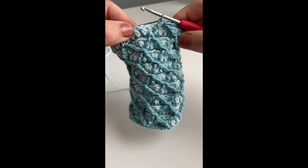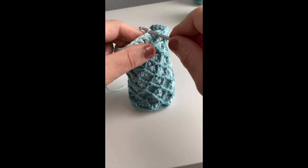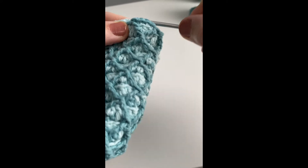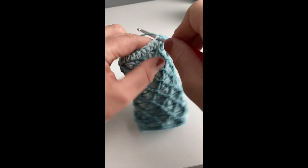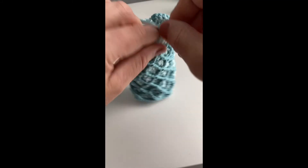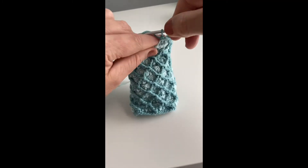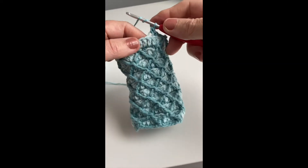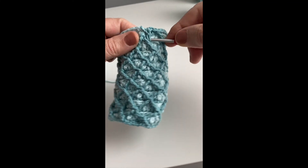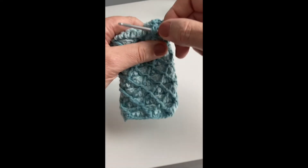You count three — see where my thumb is — you count one, two, three, and work three single crochet into the back loop. So one, two, and three. And then again, you're going to do a treble crochet, or in UK terms a double treble, into the two rows below going backwards. That kind of joins them together and it makes more of a diamond shape.